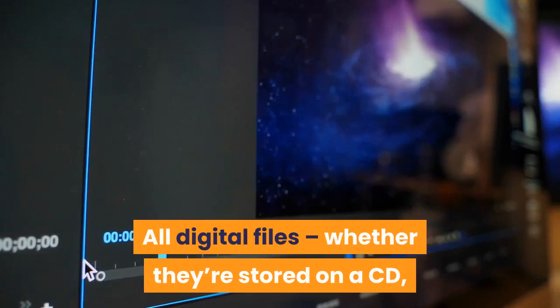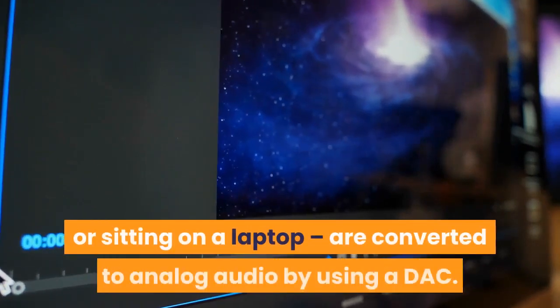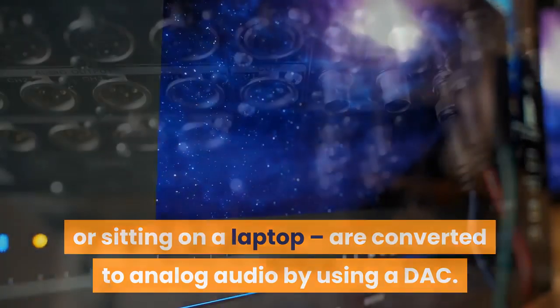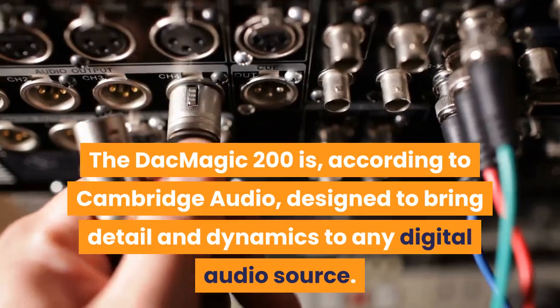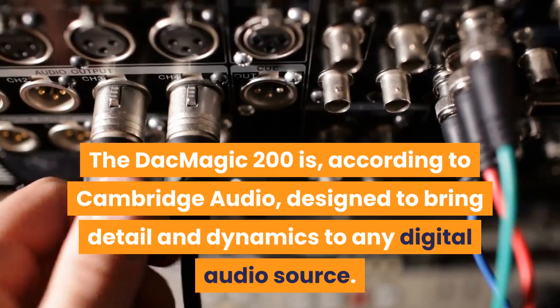All digital files — whether they're stored on a CD, streamed from a smartphone, or sitting on a laptop — are converted to analog audio by using a DAC. The DacMagic 200M is, according to Cambridge Audio, designed to bring detail and dynamics to any digital audio source.